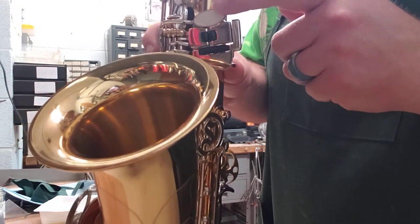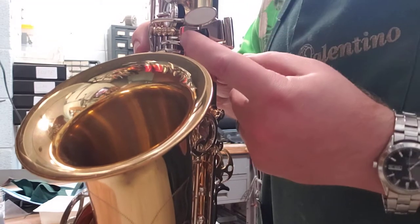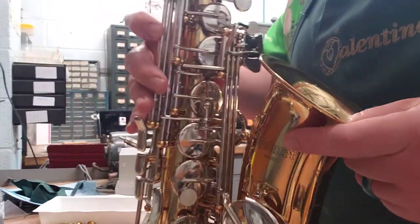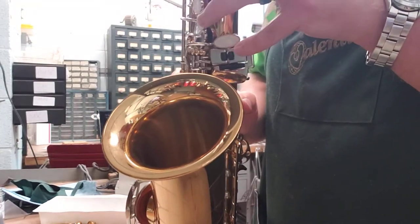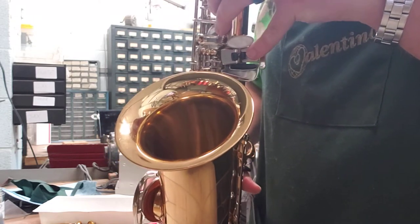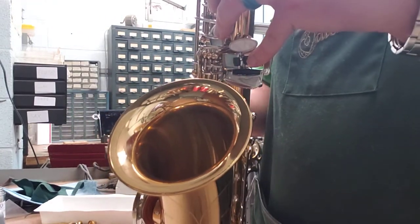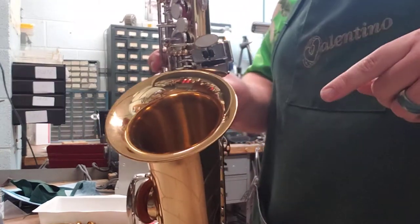Keep an eye on our old friend G sharp here. Whenever I press any of these keys, they also press down the G sharp key. You can actually play G sharp by pressing any of these, which is handy if you had to go from low C sharp to G sharp really fast. You don't have to hop back and forth — all you have to do is tremolo your right hand, keeping this down and going back and forth between low C sharp and G sharp. Saxophonists use that once in a while.